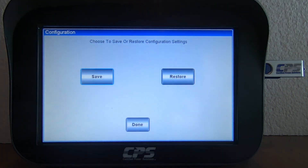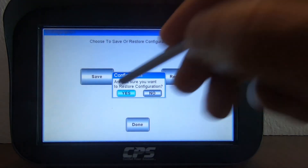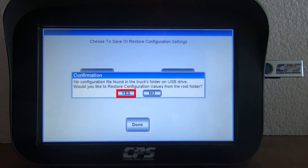Now in your Configuration menu, you will see Save or Restore. Hit Restore. You'll get a confirmation message asking if you're sure you want to restore configuration. Hit Yes. You might get another confirmation message saying that no configuration file found in the truck's folder on USB Drive — would you like to restore configuration values from the root folder? Hit Yes.